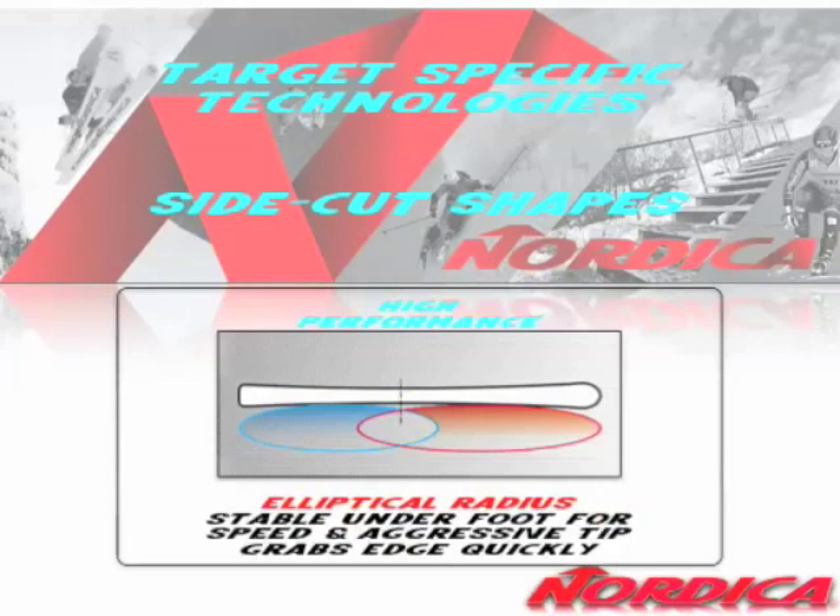Compare that to a high-performance side cut. This one's elliptical. What that means is it's much flatter under the waist, the side cut is longer and revealing itself, and then it's very dramatic in the tip and tail. It builds that snow pressure in the tip right away, but then the rest of the side cut is meant to be engaged when the ski is deeply bent against hard snow. It's going to give you that stability and that performance at speed that you're looking for.